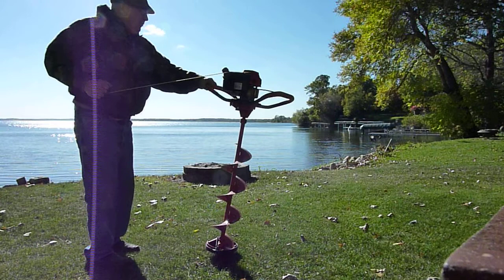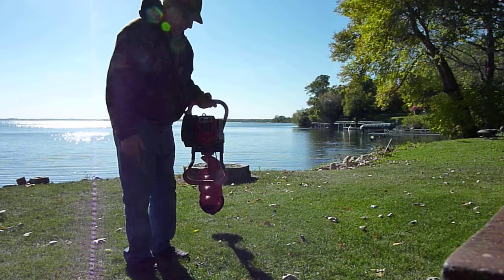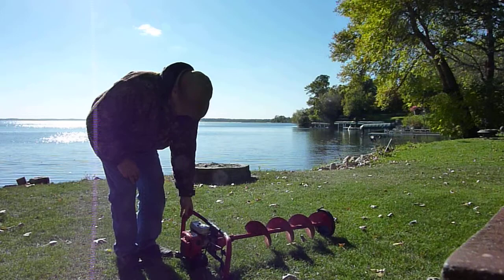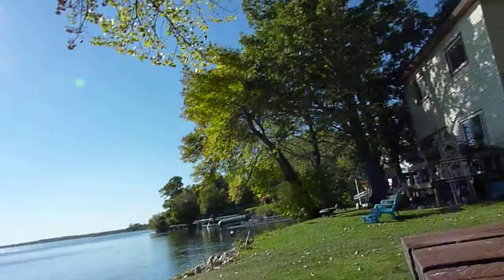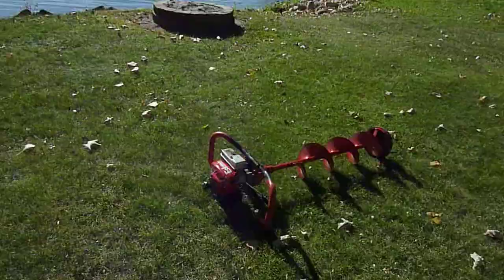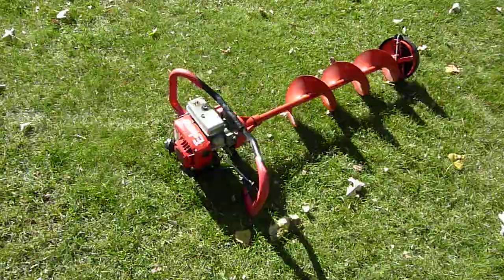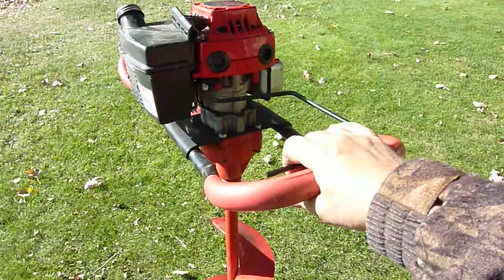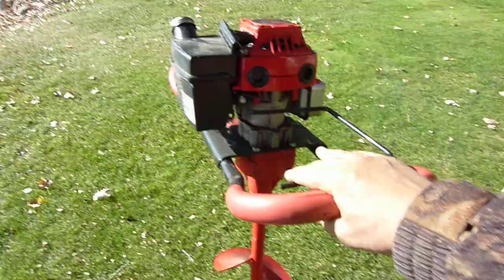I'm going to try this out. Notice the auger runs great — I set it down, still runs, I'll pick it up, I'll throttle it up. It's a nice running auger.